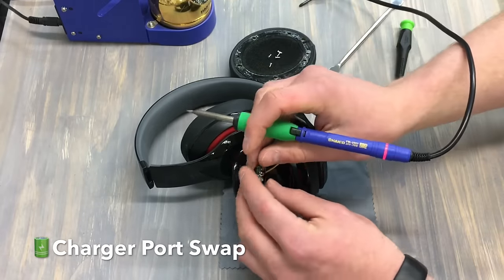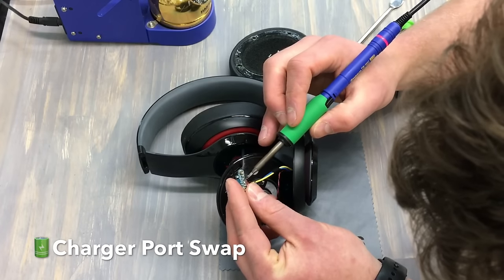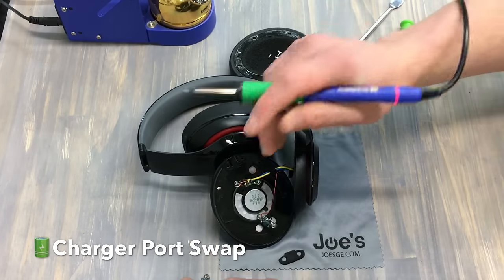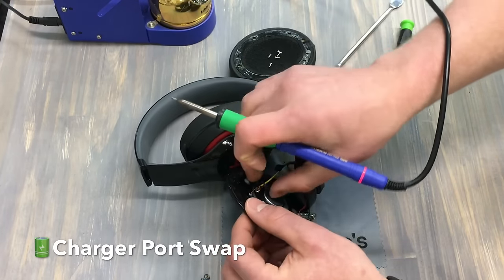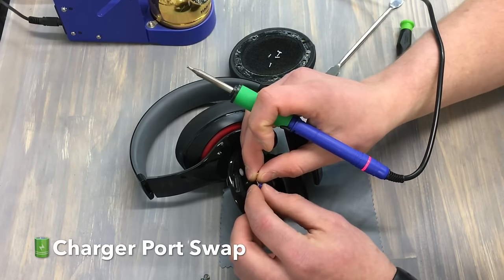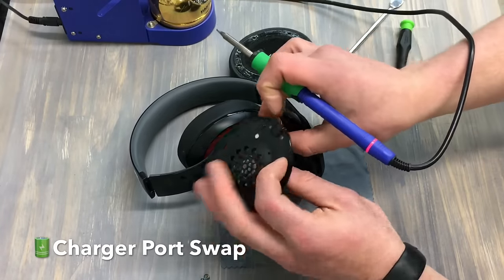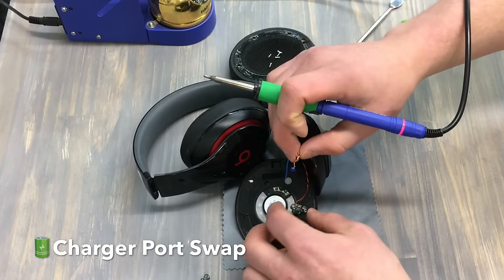Now we're going to remove these other points. It looks like green here, then red, and then we've got our gold — right to left. What you can do is actually pull up on this and slide it out of its little housing. This piece here is on a little piece of rubber — make sure you don't pull it completely out, just pull it slightly out so you can slide it back in. It gives us a little bit more free rein here to guide these wires through and even free up some of this tape.